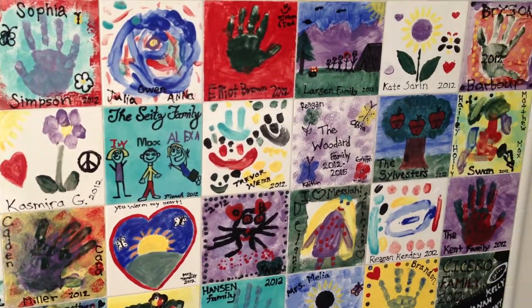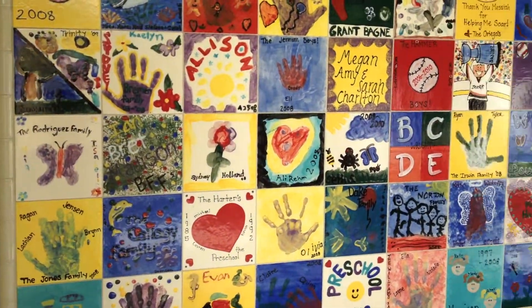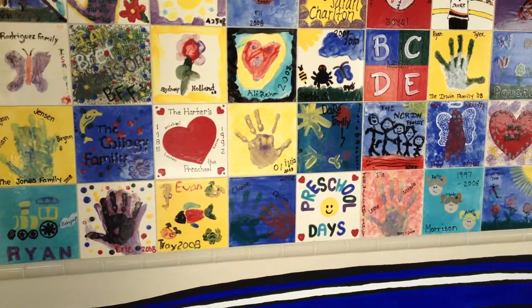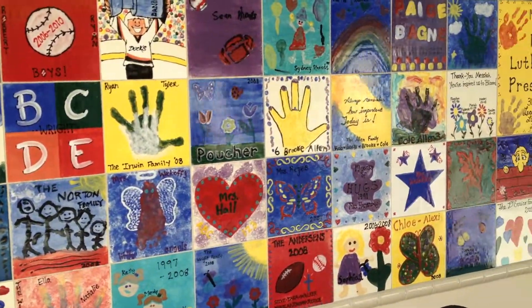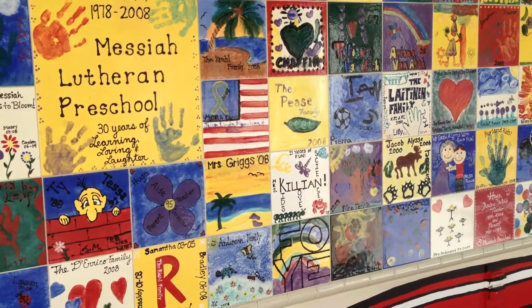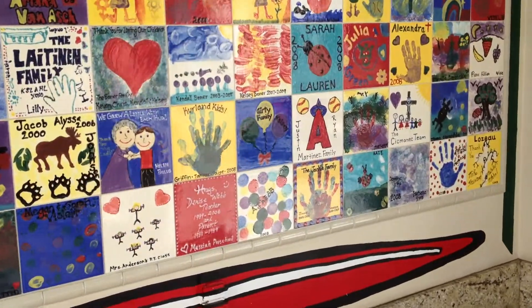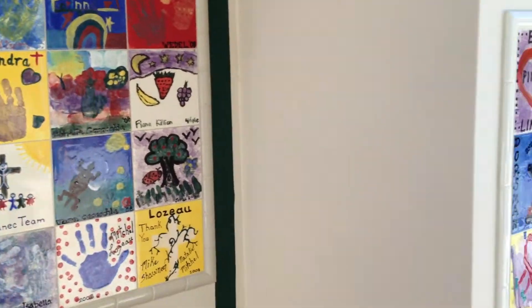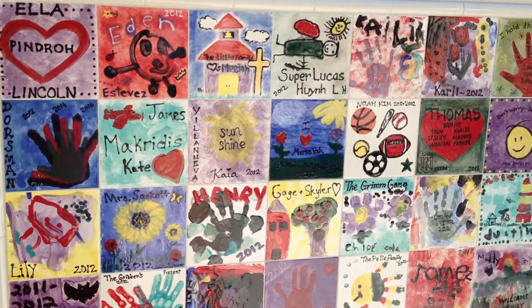Some great creative artwork. And here's the last section coming out of 2012.